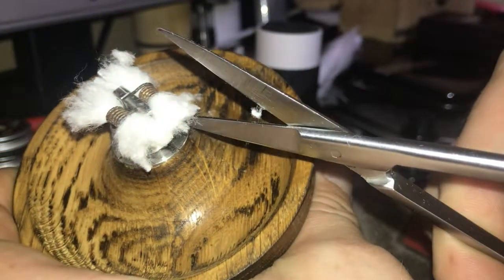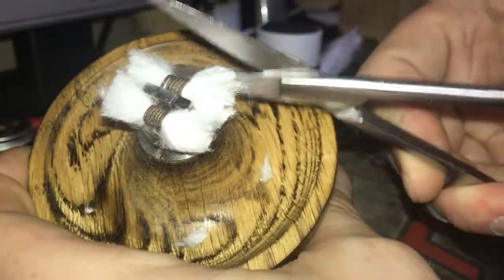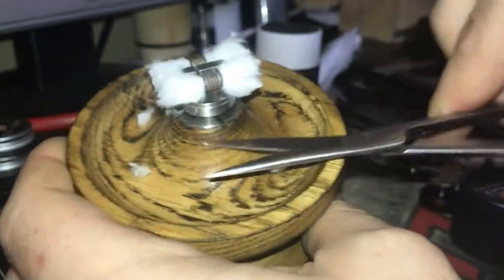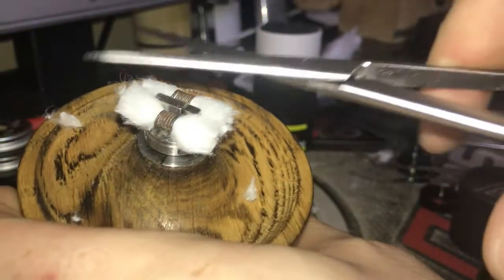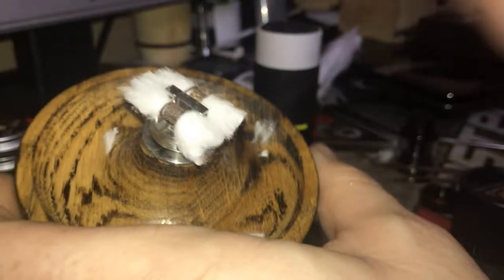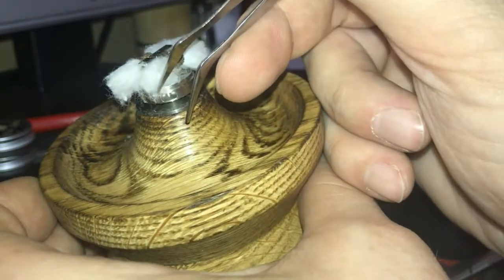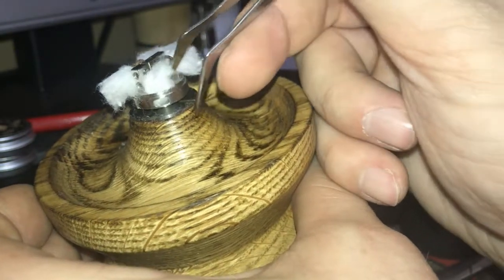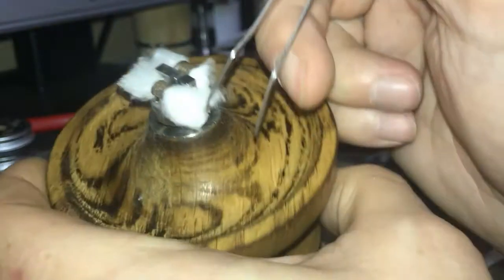All I'm doing is running it up the side of the deck, setting the fibres to it, and cutting it at a bit of an angle. Too much wick and the juice will not flow properly — you will get dry hits. Then just trim it at the top. It should be looking something like that, and then tucking the wee bits down inside the wee juice well. We're not jamming it down, just nice and free, so that it's sitting loosely, because if you have it packed too tight the juice won't flow.